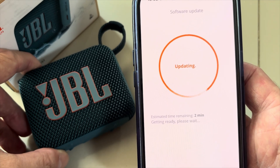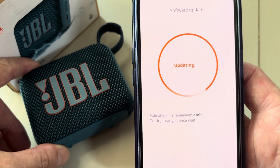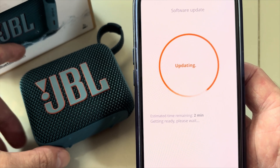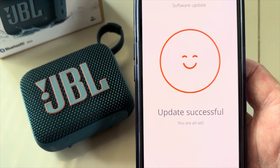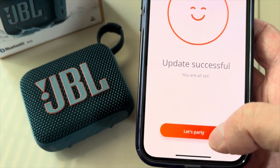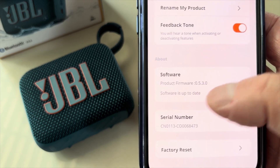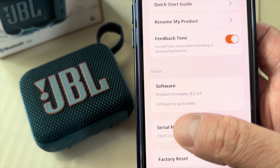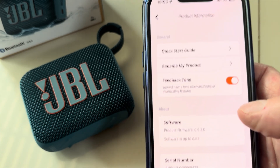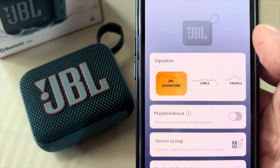The firmware update is now complete. The speaker will reconnect with your smartphone and the JBL Portable app, and you'll see a notification that the update has been completed successfully. You can double-check this in the app — you should now see firmware version 5.3.0 with no further updates available.